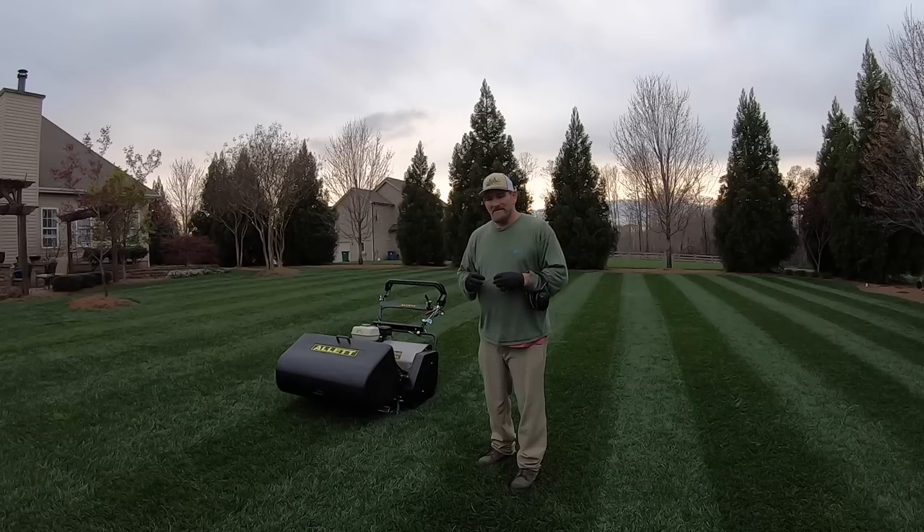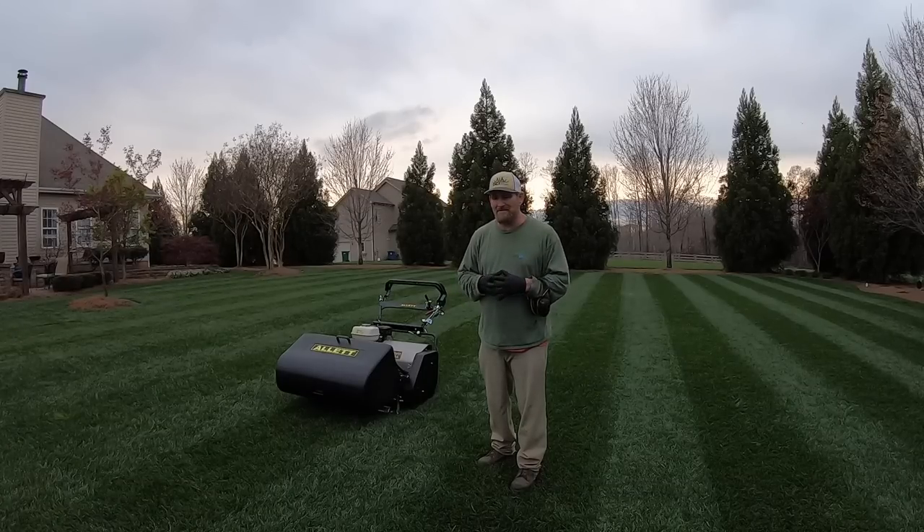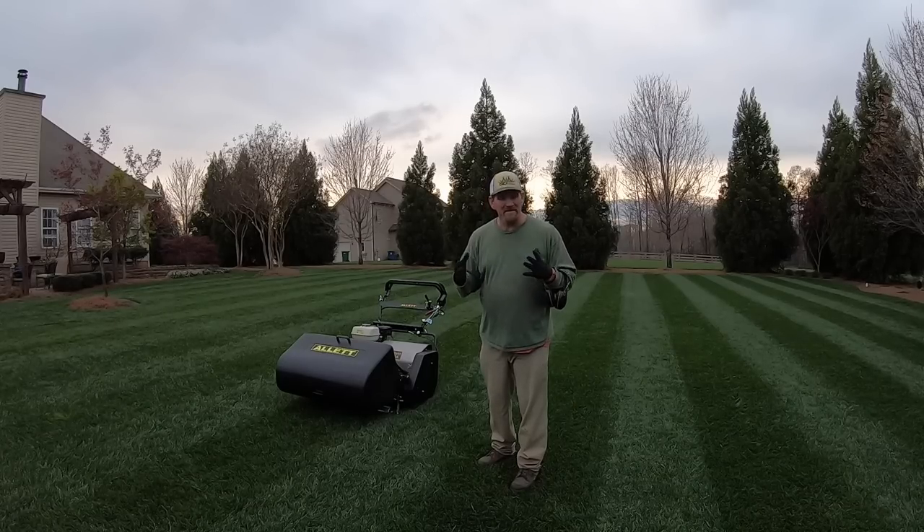This is a test for me — one, just to see if I can do it; number two, to see just how tough my GCI Turf type tall fescue is and if it can handle the heat during the summer. I'm going to water as little as possible, just enough to keep it going and green.